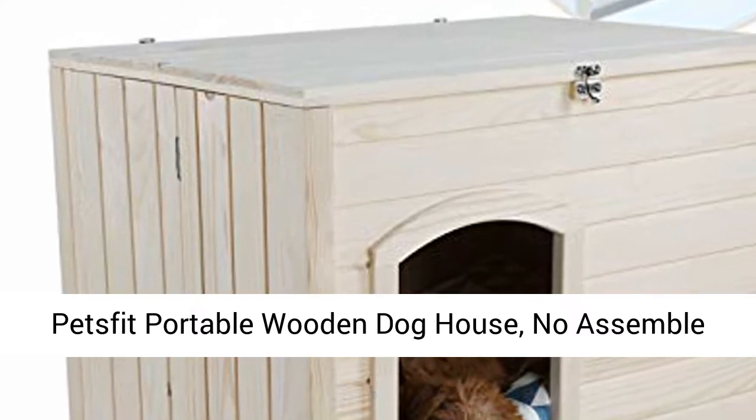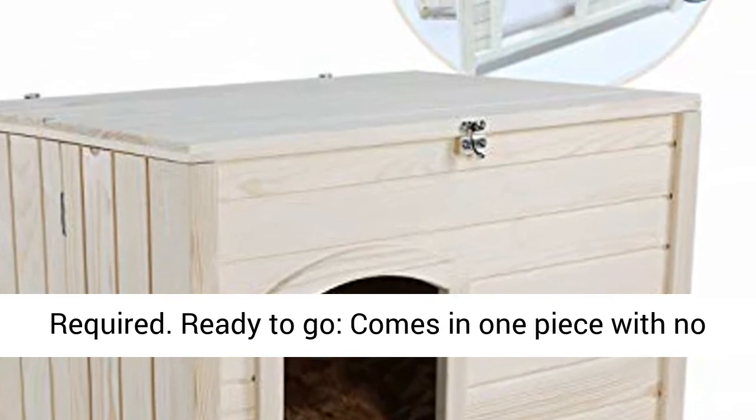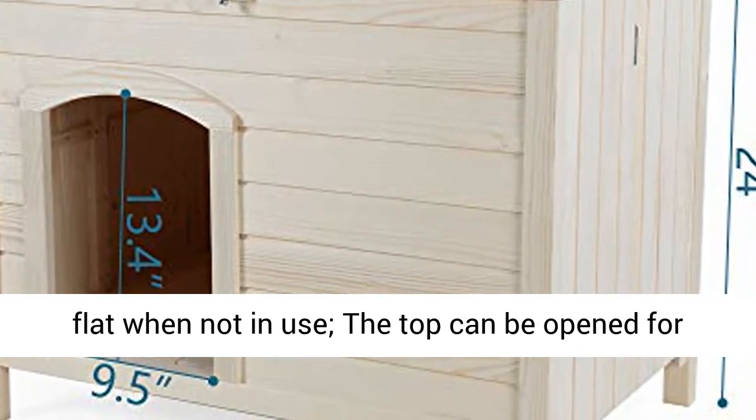Pets Fit Portable Wooden Dog House. No assembly required — ready to go. Comes in one piece with no assembly required. Easy storage and access; folds flat when not in use.